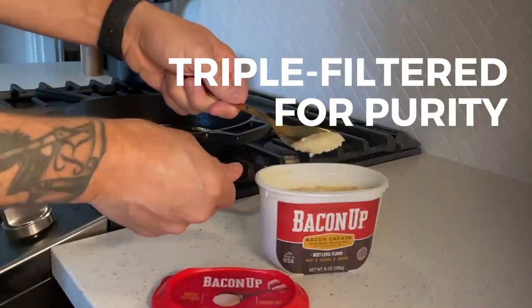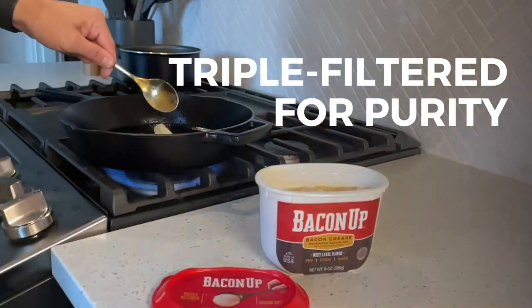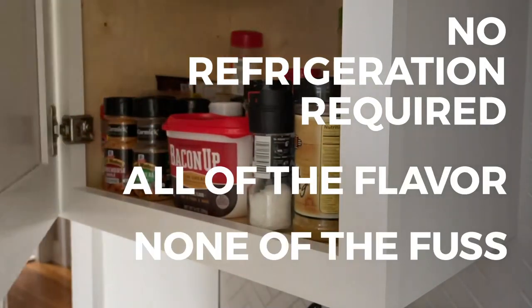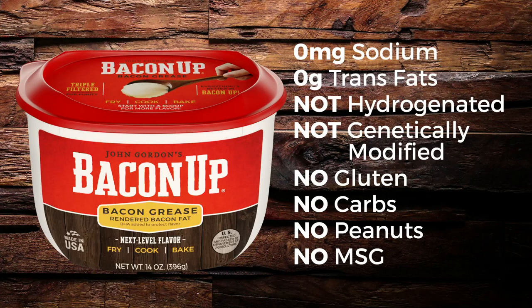This authentic Baking Grease is easy and convenient, triple filtered for purity, and shelf stable. Get all the Baking Grease flavor without the fuss. No trans fats, it's not hydrogenated, and it's gluten-free.